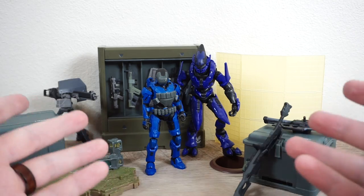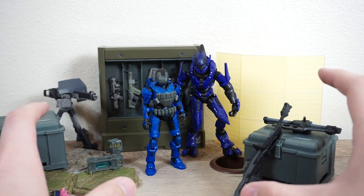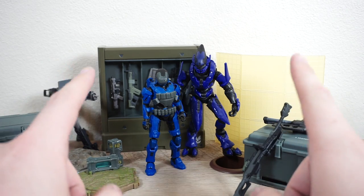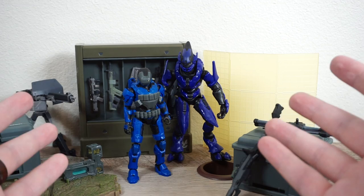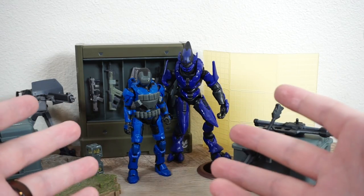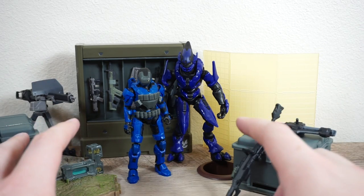There we go — the UNSC Checkpoint set in all of its wonderful glory. I am really impressed with this set at the price point, with the level of detail and the level of accessories — it is awesome. I did get this off of walmart.com. It's since gone out of stock, but I am seeing people find it on shelves. So don't give up hope, be on the lookout, and do not pay scalper prices for this — it'll be on shelves, you'll be able to find it, just don't feed those monsters. The World of Halo is taking off like a rocket ship and I am 100% here for it.